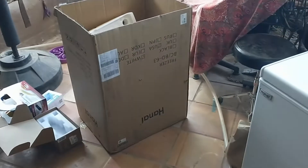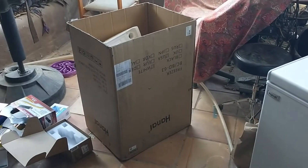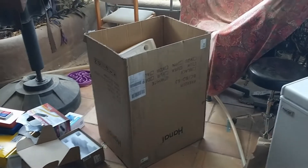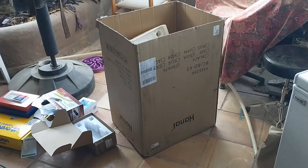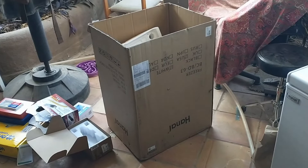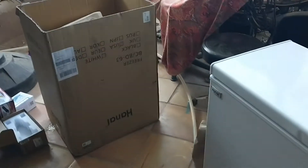Sometimes they'll tell you that you can set the freezer up on its bottom and leave it for 24 hours and it'll be fine. But that's only the case if it's laid on its side in a specific way, and I'm going to show you exactly why that is.